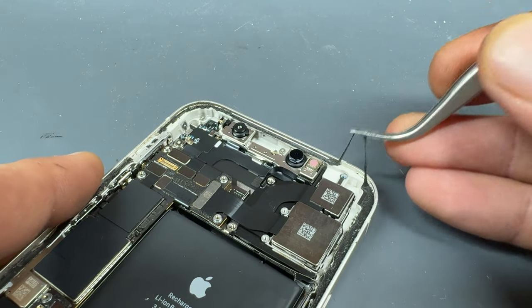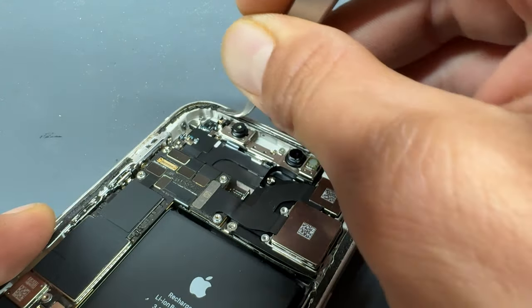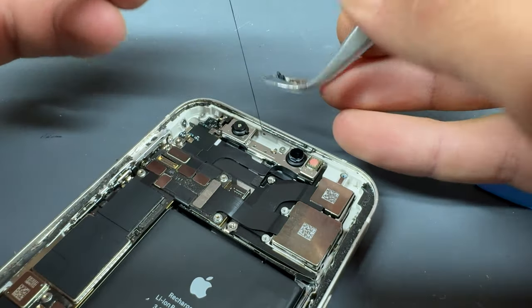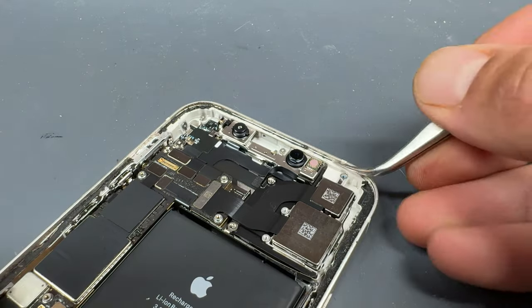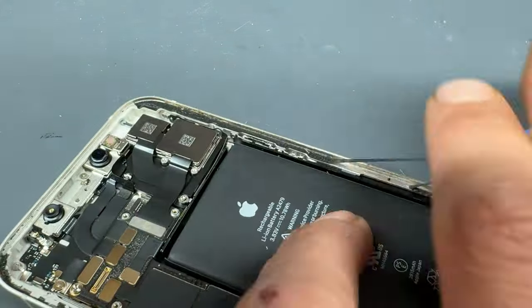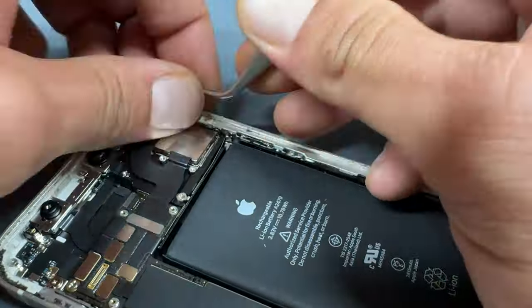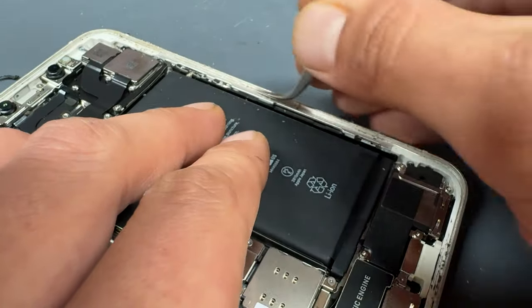It's a good idea now to spend some time cleaning up this chassis. The old glue can be very stubborn to remove. If you use your tweezers and a bit of persistence, you will get it all removed. Be careful when using sharp tweezers next to a battery.